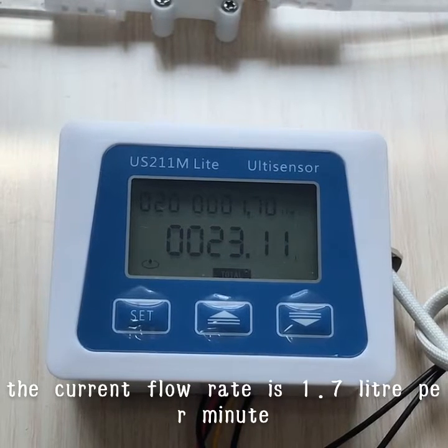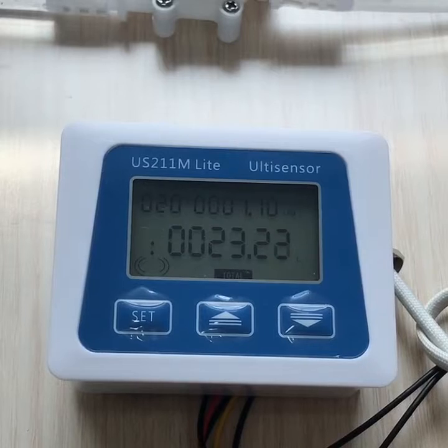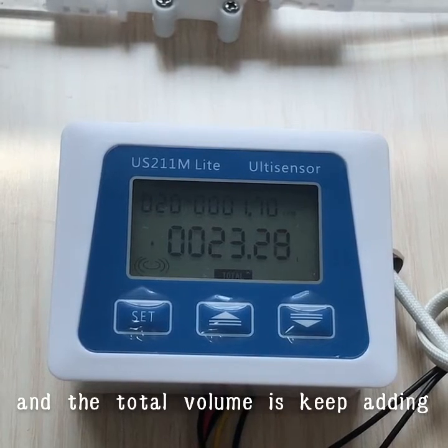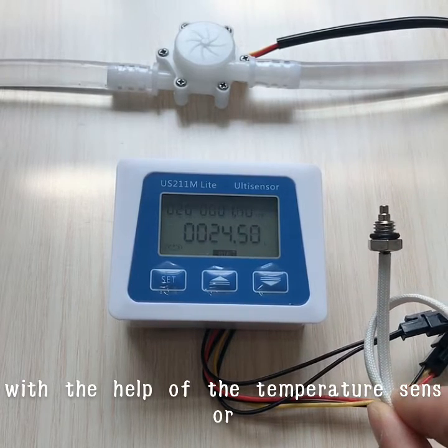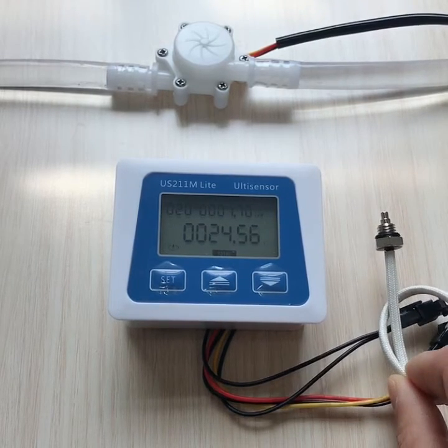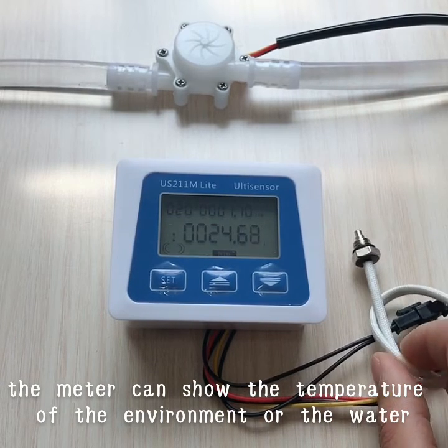The current flow rate is 1.7 liters per minute and the total volume keeps adding. With the help of the temperature sensor, the meter can show the temperature of the environment or the water.